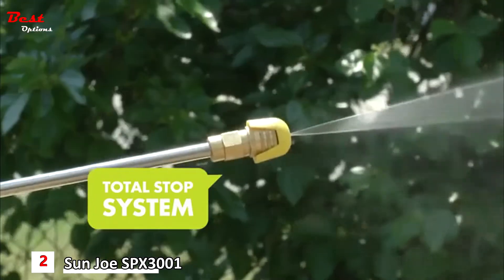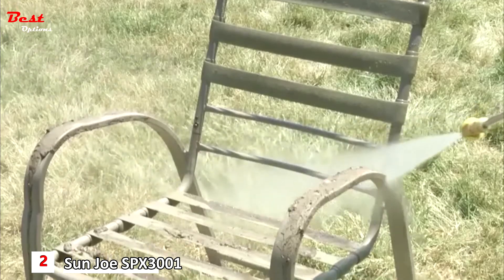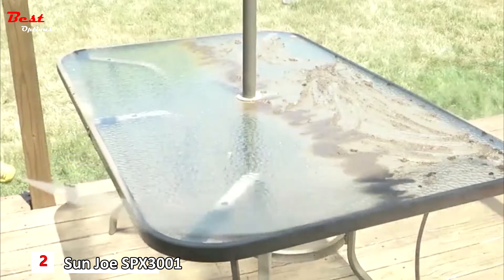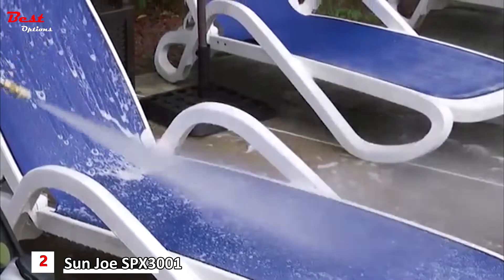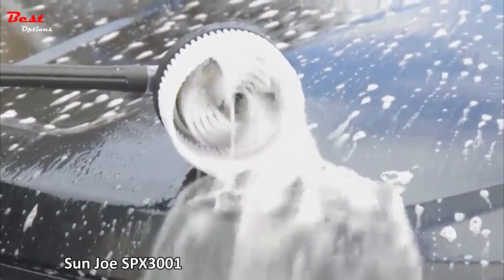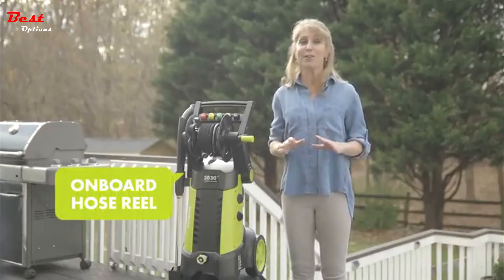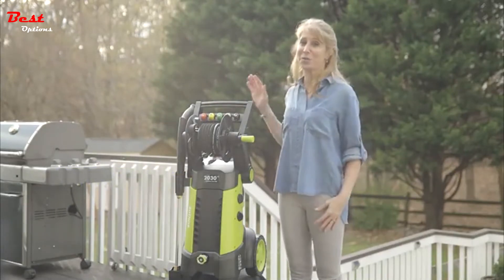Point, squeeze the trigger, and all that dirt and grime comes right off. When you have guests over, you'll want clean lawn furniture — the Pressure Joe can take care of that too, removing dirt, mud, and rust from chairs and tables left outside. For extra stubborn dirt and grime, you can even add the rotary wash brush. No matter how big or small the chore, you can cross off all your cleaning tasks with the Sun Joe SPX 3001 Pressure Washer.